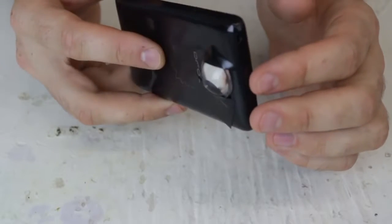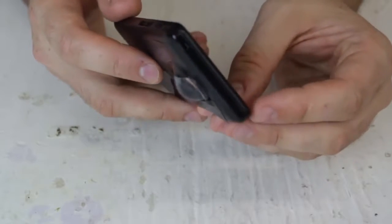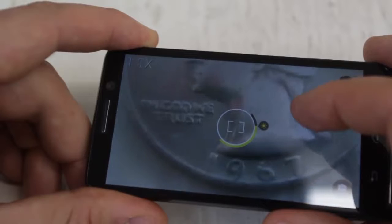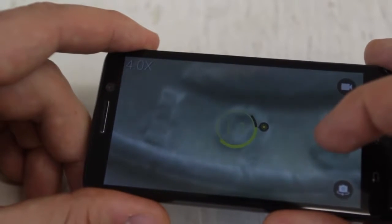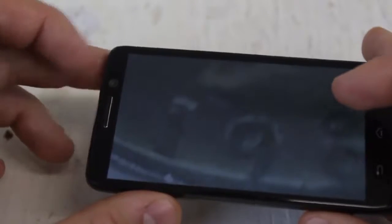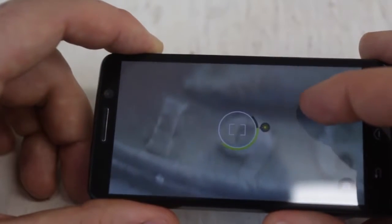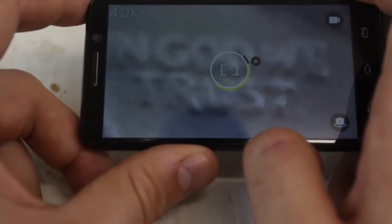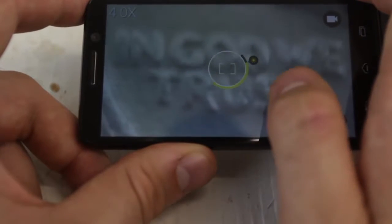So that's it — we made a macro lens. Now let's take a picture with this lens and without, and let's see how big the difference is. Look how close I can zoom into this quarter. Boom. Digital microscope almost — pretty awesome, huh? Very cool macro lens.